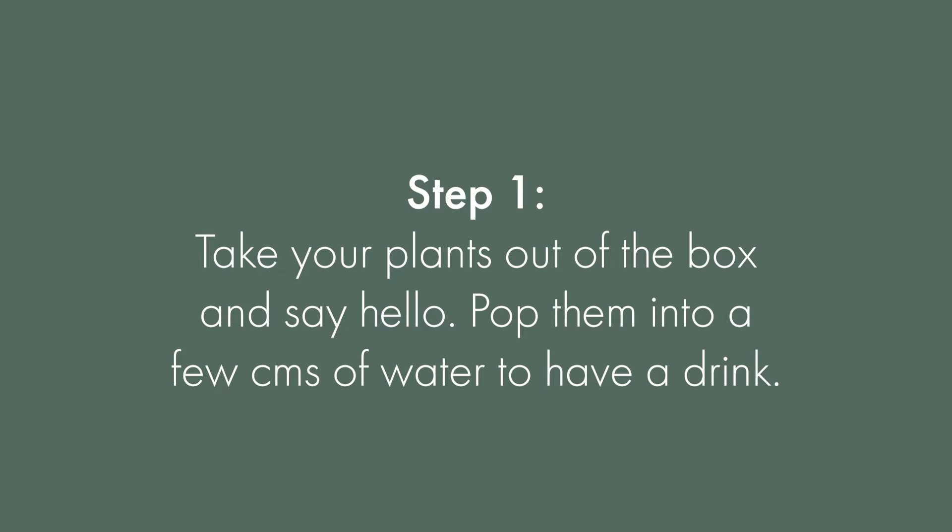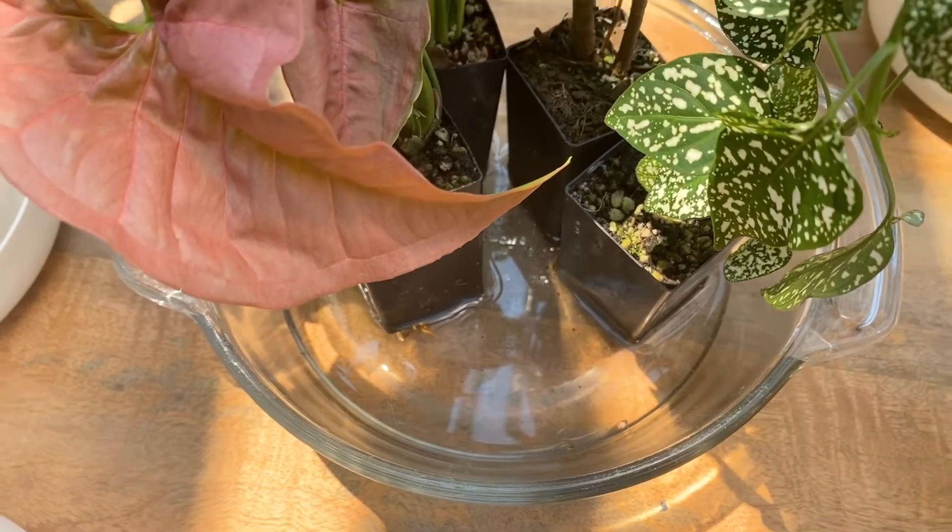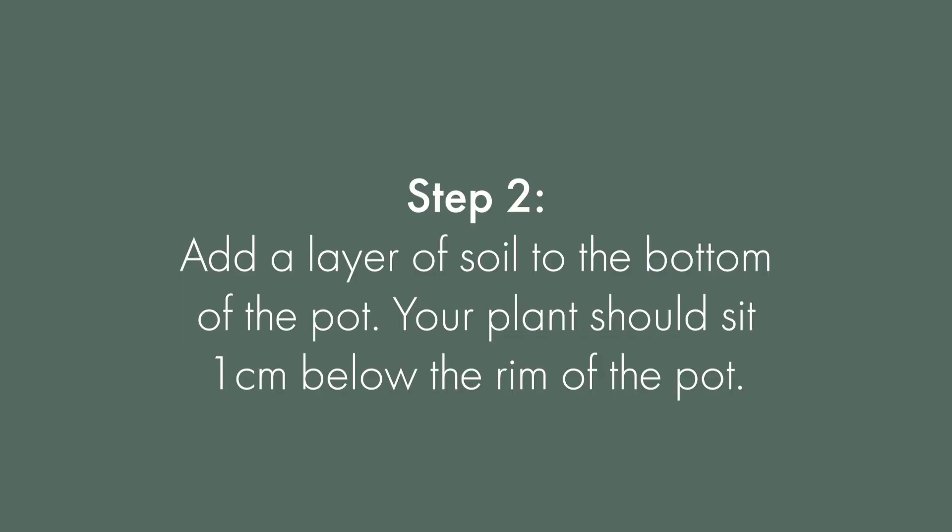First things first, take your plants out of their box and say hello. They'll be super thirsty from their trip, so fill a sink with a few centimeters of water and pop them in for 10 to 15 minutes.